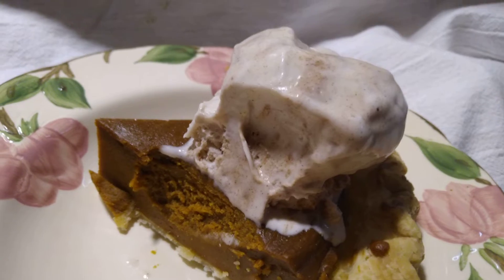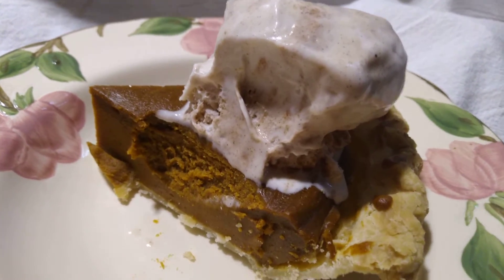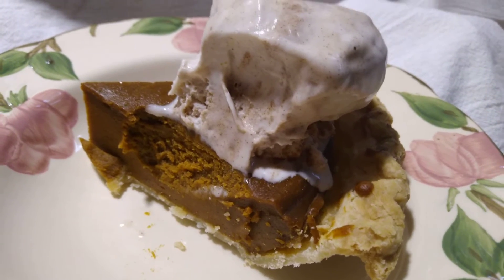It's so good — so good with this pie. I have enough for two, so I'll try it on the pumpkin too.